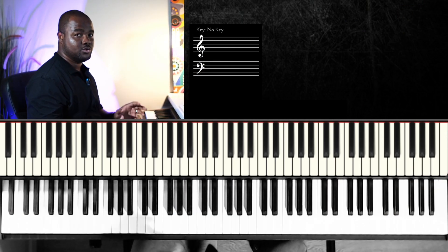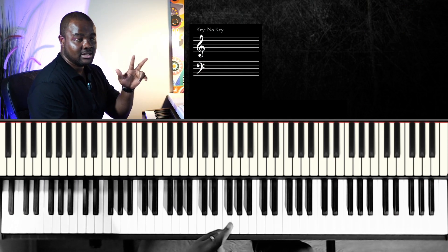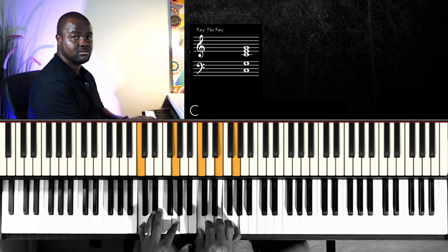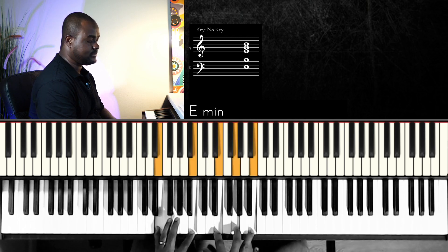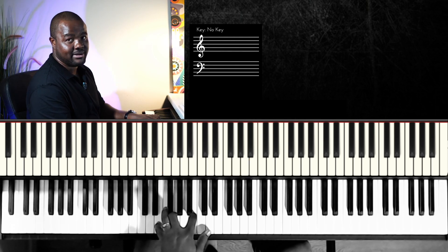You can either play the three as a minor — so in the key of C, one two three, you can play that as a minor — or if you're in jazz you can play it as a minor seven.